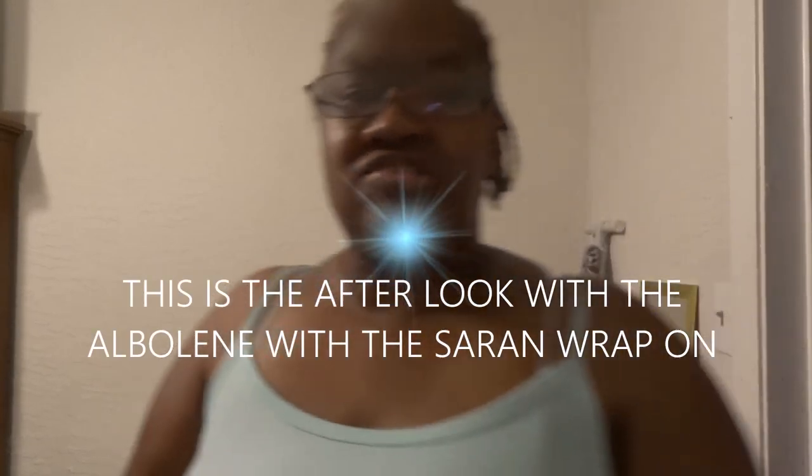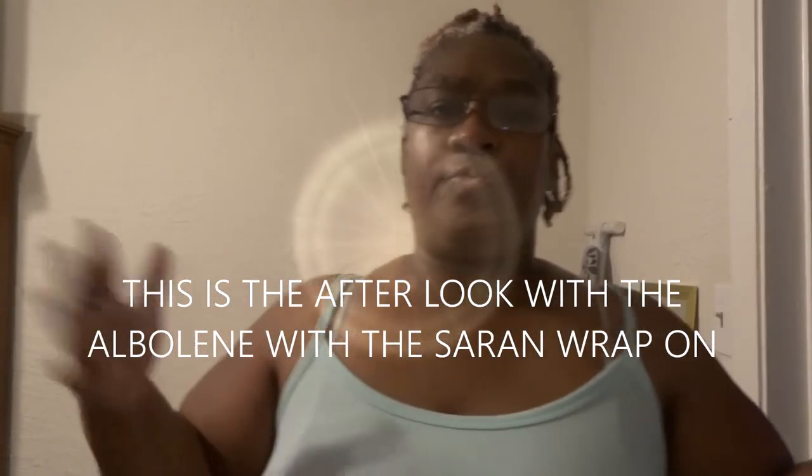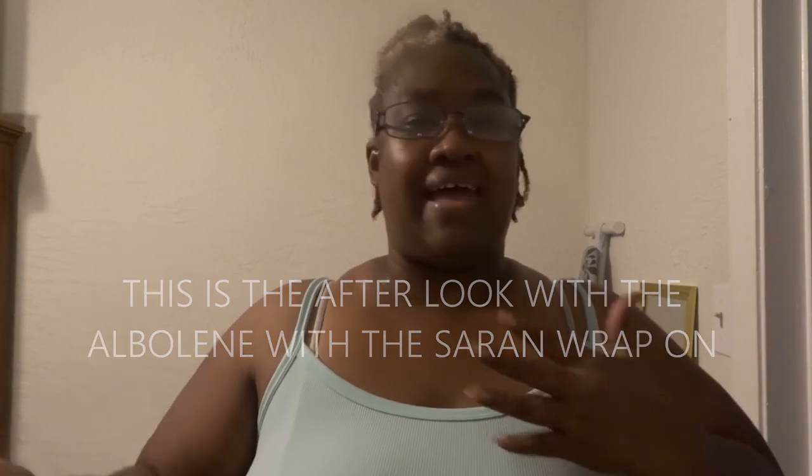My YT fam, welcome to my video, welcome to my life, welcome to our house, my YT fam.